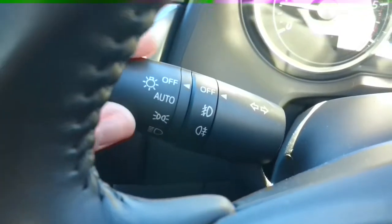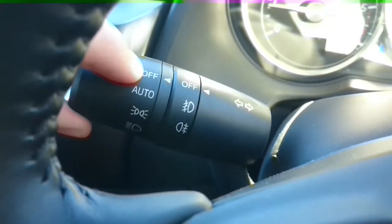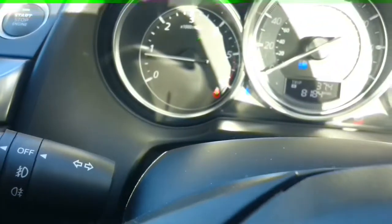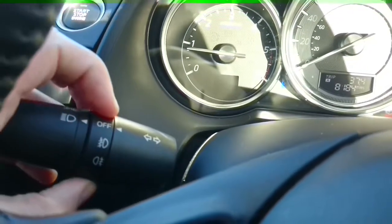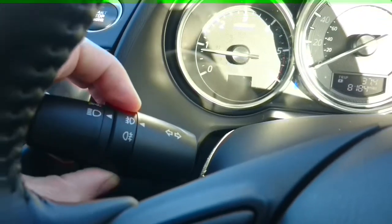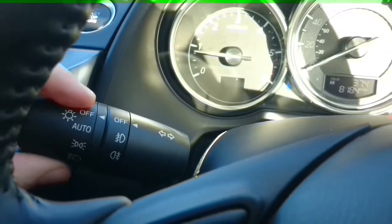On the left hand stalk we have the lights and indicators, the white triangle pointing to what the lights are currently doing — they're off, automatic, side lights on, push away from main beam, pull back to turn that off, and flash the headlights by pulling the stick towards you. The inner ring controls the fog lights: front fog lights on, rear fog lights on, and back to off.